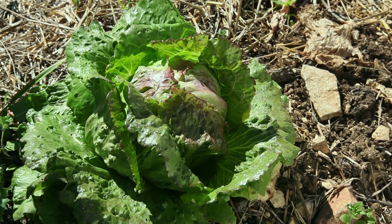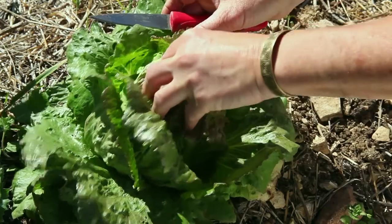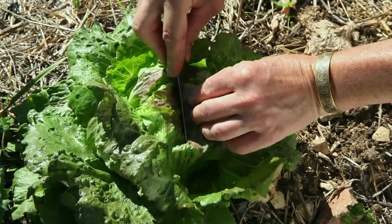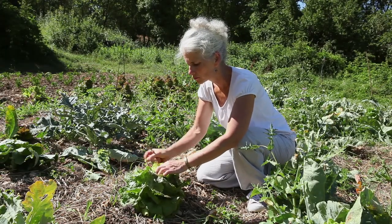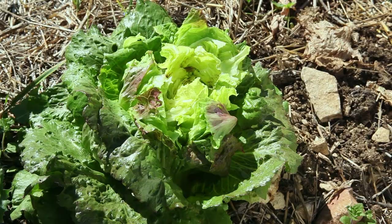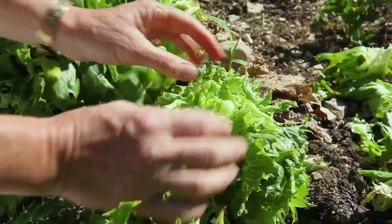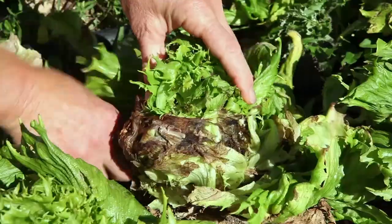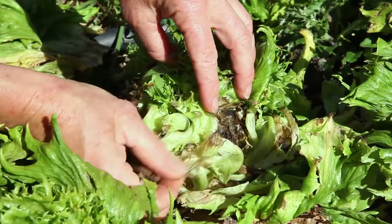Certain varieties of lettuce have difficulty pushing up the seed stalk through the head, above all when the head is very compact. Sometimes you can help them by carefully cutting a slit in the top of the head, so that the fragile growth bud is not injured. Alternatively, you can remove the leaves surrounding the heart one at a time. The leaves tend to rot when the weather is humid, and when this happens they must also be removed.